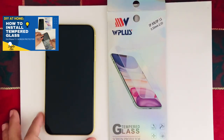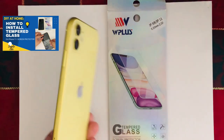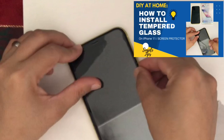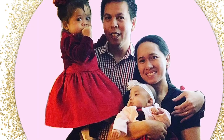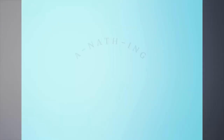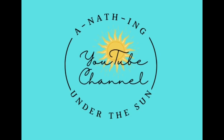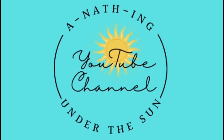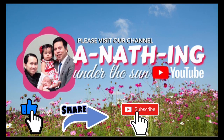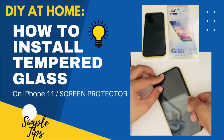Hi everybody! In today's video, we are going to share my DIY on how to install tempered glass on my phone, and also share simple steps on how to do it. Welcome to our channel, Anything Under the Sun. If you're new to our channel, please like, share, and subscribe, and don't forget to hit the notification bell. Today: do it yourself at home — how to install a tempered glass screen protector on iPhone 11.